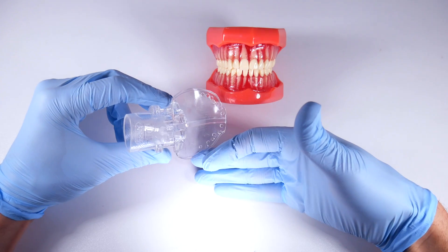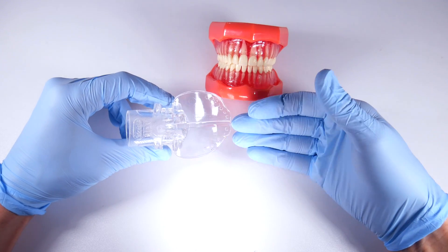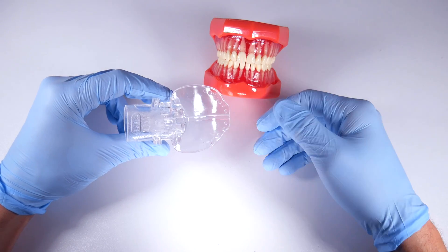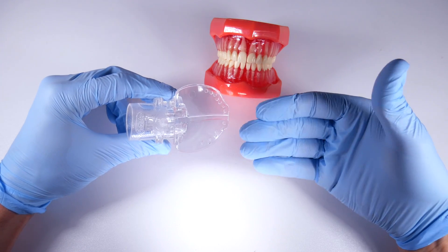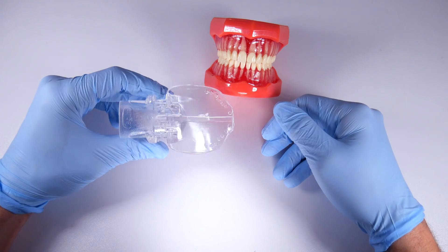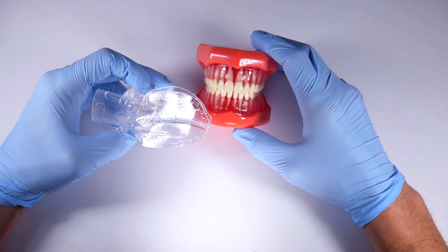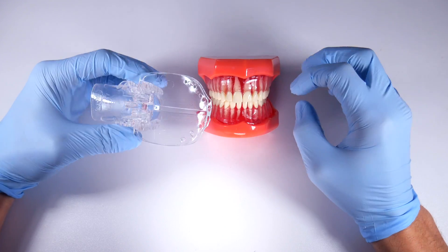This helps retract the tongue and doubles as an oropharyngeal screen so you're not going to lose anything down the patient's throat or into the airway. It's also suctioning, so when you're using your handpiece your assistant is suctioning too, but this picks up anything they might miss or any overflow — which is really good for bleeding as well, so the patient isn't swallowing as much blood while you're working.